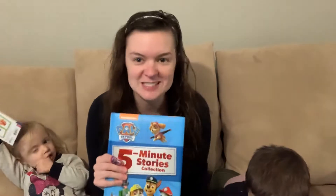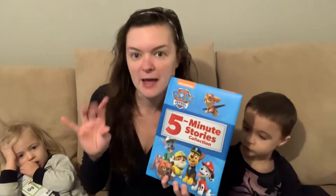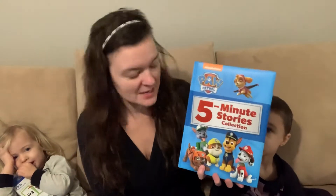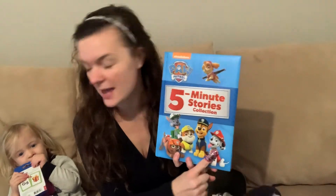I bet you have books, and hopefully you've been doing lots of reading over this break. For example, we've got this cool Paw Patrol book. We could practice iniciales — this guy's name is Rocky, that's R. This is Marshall, that's M.